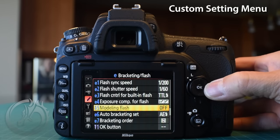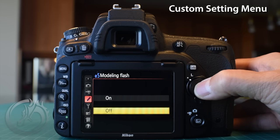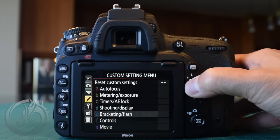The last thing I'm going to change is going all the way down to E5, the modeling flash. I'm going to turn that off. We shoot with 100% off-camera flash and I don't like wasting battery power on the flashes with the modeling flash, which strobes quickly to show where shadows fall. It's much easier to just take a picture and chimp the back LCD to see if you're getting what you want. Turning this off saves battery power on your flashes.